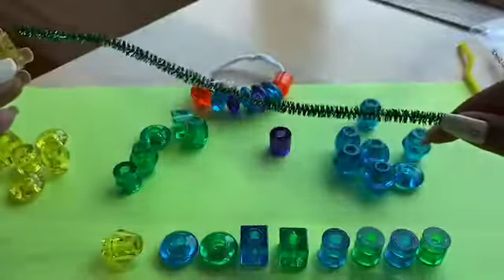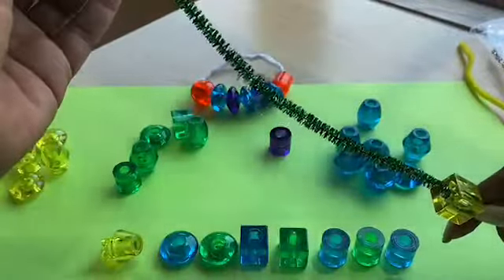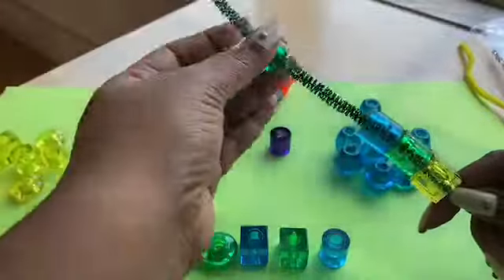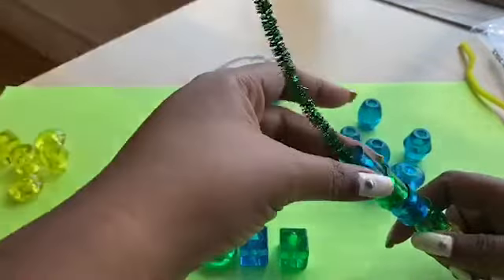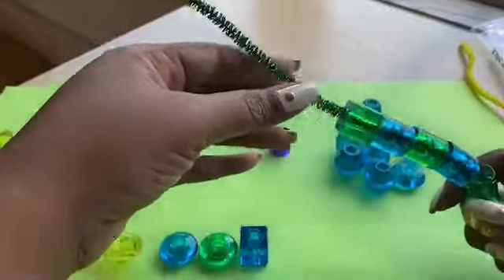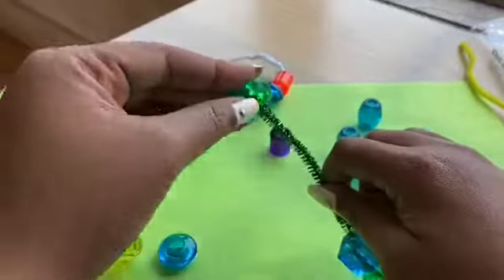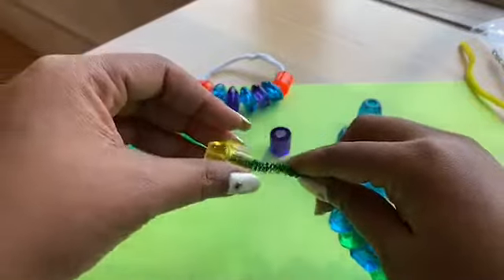Let's start - I'm gonna hold it at the bottom down here so you don't want your beads to fall off. You can use red - oh it's getting heavy! Blue, green, green, blue. And then here's the head of the caterpillar.